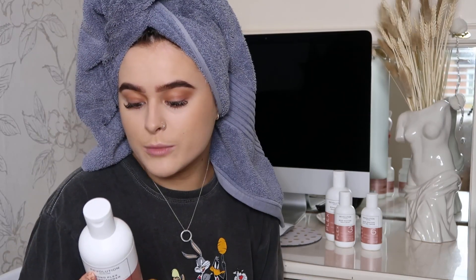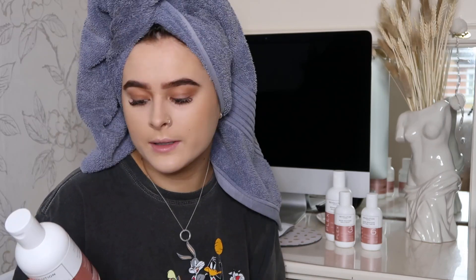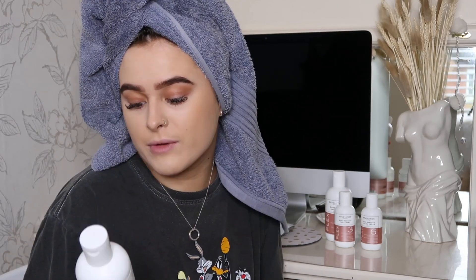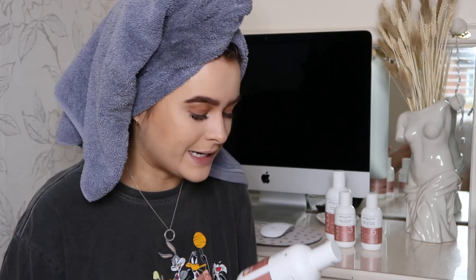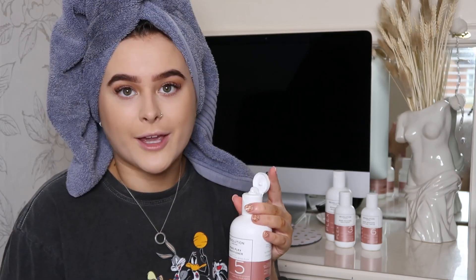The conditioner is also a protein cascade system for all hair types — it restores, strengthens and conditions. After shampooing, smooth the conditioner through mid-lengths and ends. It says work the product towards the roots where necessary, so if you have a dry scalp or dry roots you can do that. You leave this conditioner in for three minutes then rinse well. It's a bit like a treatment because normally with conditioner I put it in and wash it out straight away, but with this you leave it in for a few minutes.